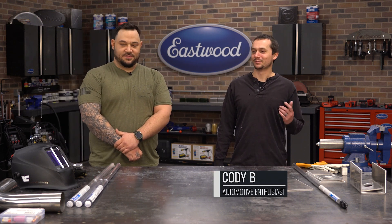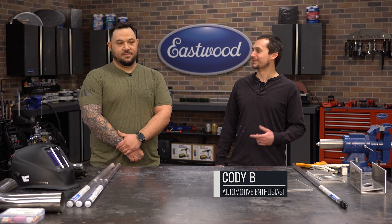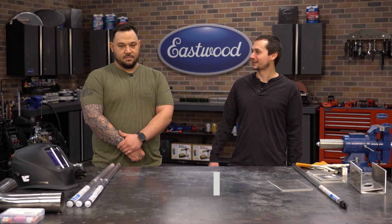Hey guys, Cody Baramonte here. Today we're going to get the lowdown on stainless steel from Vinnie from VC Metalworks. Vinnie, tell us a little bit about yourself.